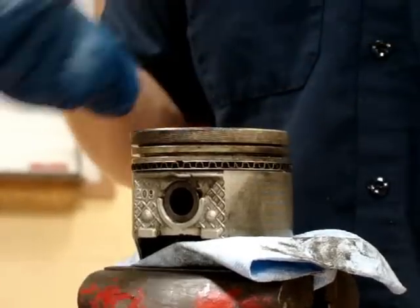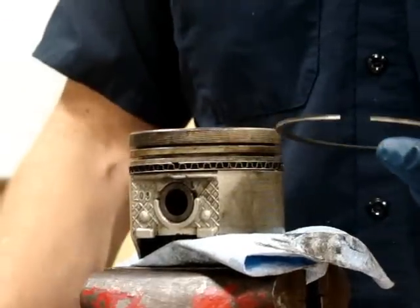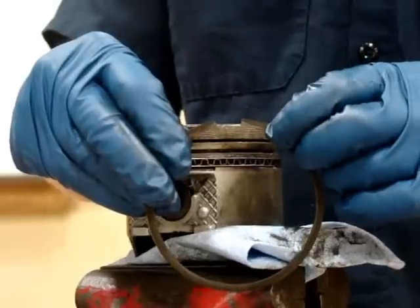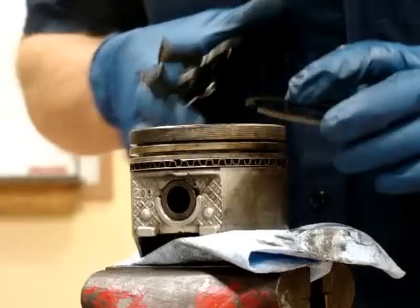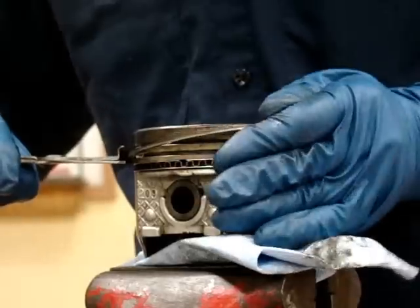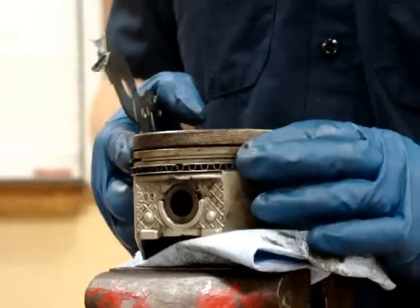Next, I will install my compression rings. There are two compression rings on most pistons — the second ring and the top ring. You'll notice that these rings have dots on them. If the ring has a dot and you have no other rules from your package of rings, the dot goes up. So we're going to put that little dot up. We're going to use our piston ring pliers, expand the ring carefully — not over-expanding it, because we don't want to break it or over-stretch it — and set it in position. It should fit into the ring groove and move freely when dropped in.